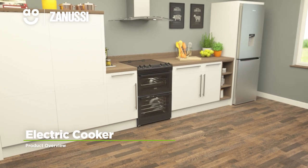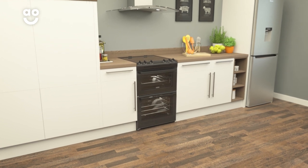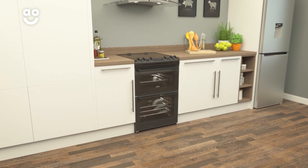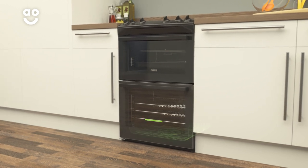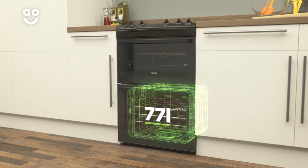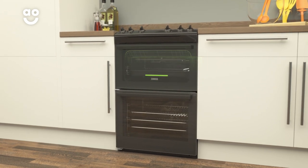With a range of great features to help you get creative in the kitchen, this electric cooker with ceramic hob from Zanussi is ideal for those who love to cook. Both ovens have an A rating for energy efficiency. The main oven has a large 77 litre capacity, whereas the second oven is smaller with a 39 litre capacity.